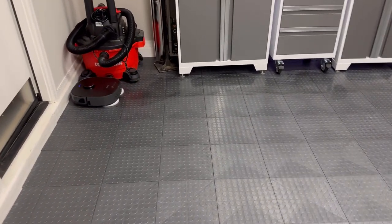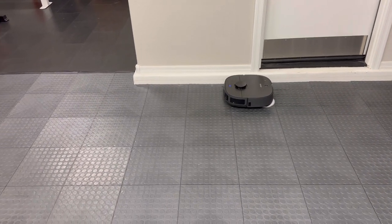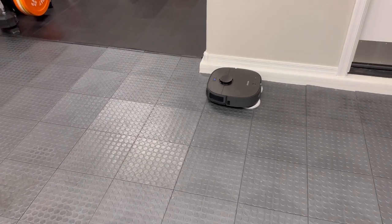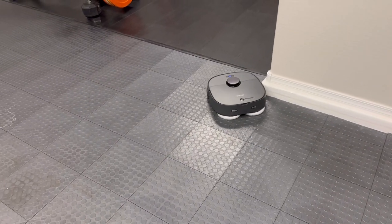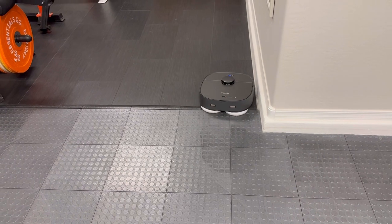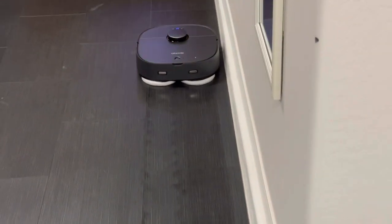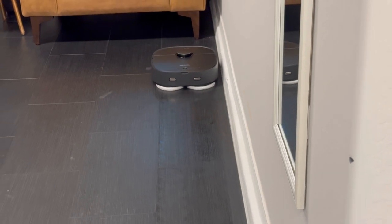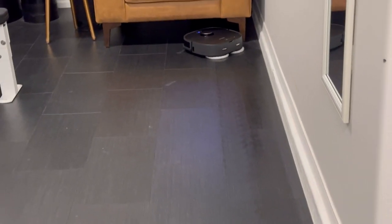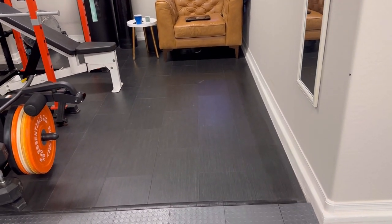One of the benefits of this mop over others on the market at the time it was advertised was that it has spinning pads, and on top of that the pads actually push down. Previously, these robots would just pull a little pad behind them. One thing to notice is that it's not exactly getting up against the edging — my DreamTech also doesn't do that — but some newer versions being advertised have a mopping pad that actually comes up against the baseboard, which is nice. You're definitely going to want to pay attention to that because dust is going to accumulate over time along the edges.